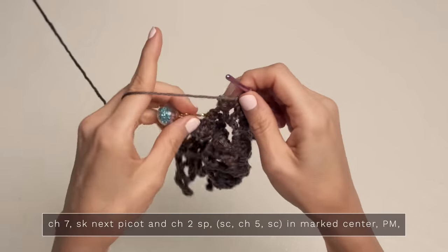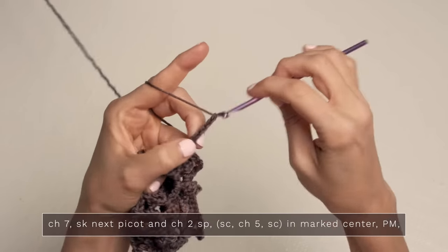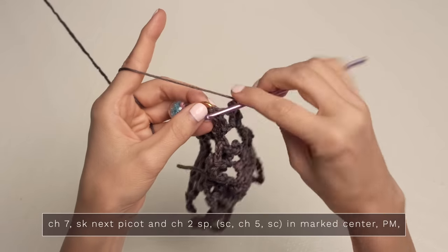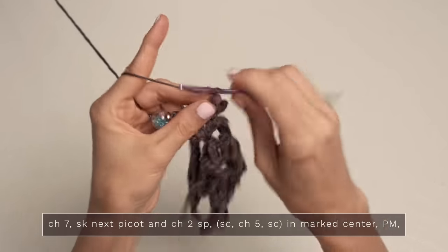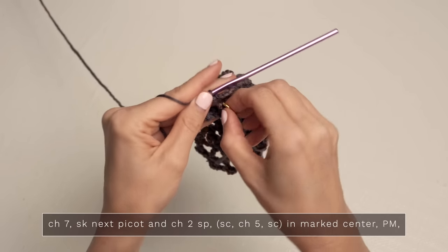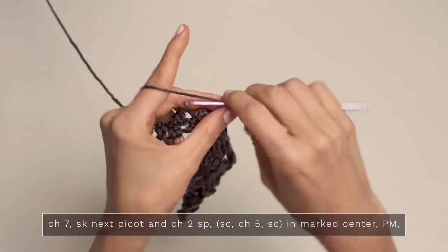When you do get over to your little center, you're going to go ahead and chain seven — two, three, four, five, six, and seven. Now skip the next picot and the chain two space, and here in this center single crochet, you're going to work single crochet, chain five — three, four, and five — and single crochet again, all into that center. Go ahead and grab your little stitch marker, move it up to that chain five space, and we're going to continue down the other side of our shawl.